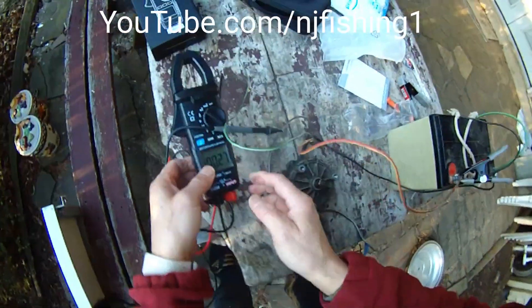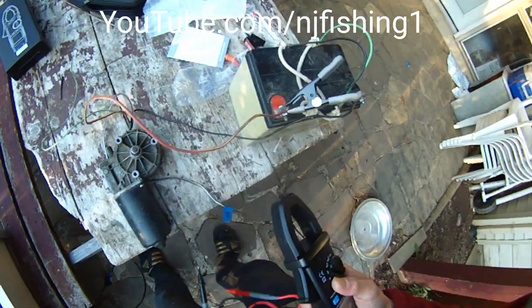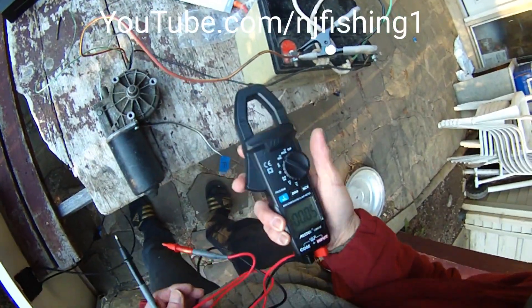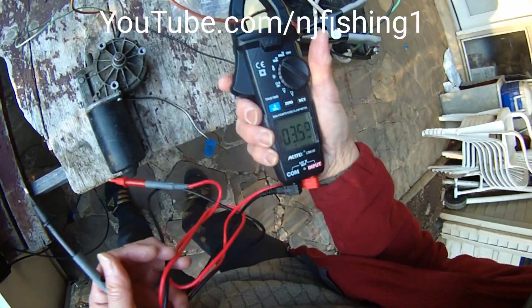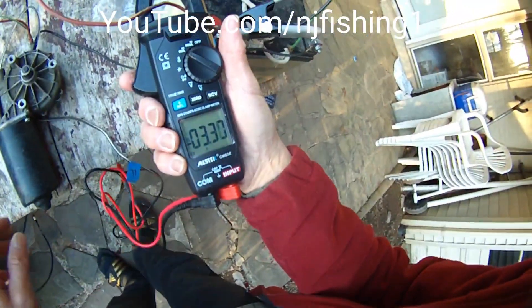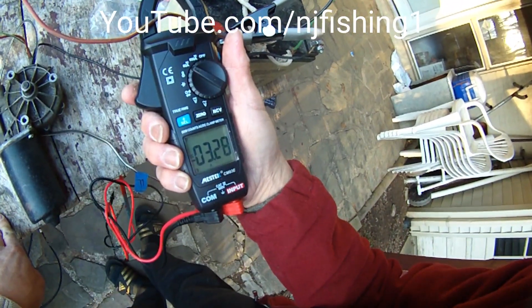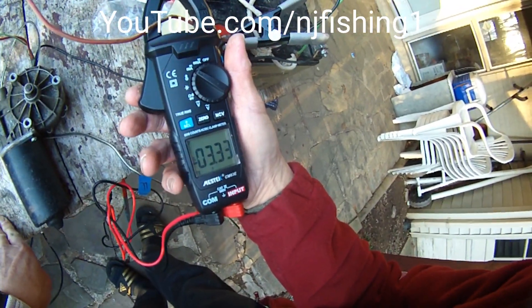Okay. So let's see how many volts. We get 3.35 DC — I mean 3.28 amps. Right? 3.38... 4 amps.